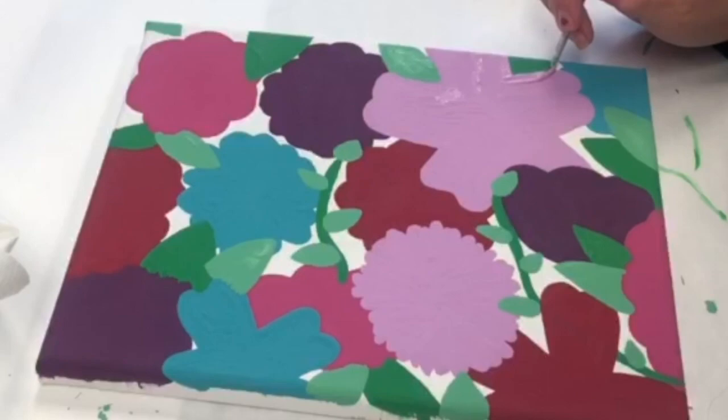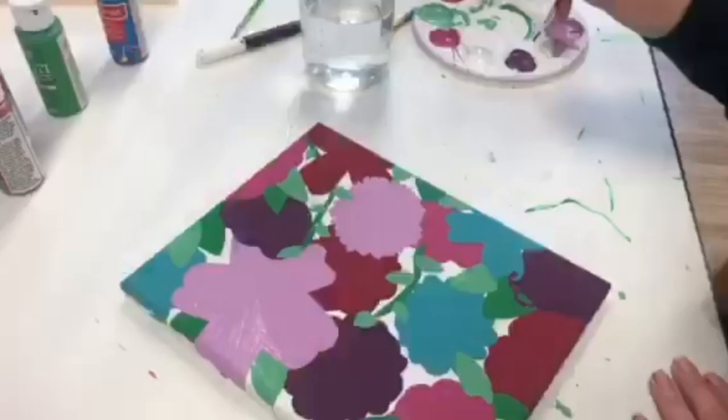Once the leaves are dry, it's time to clean up all the lines. You want your lines to be very clean and your colors to be very opaque. This will make the next step much easier.